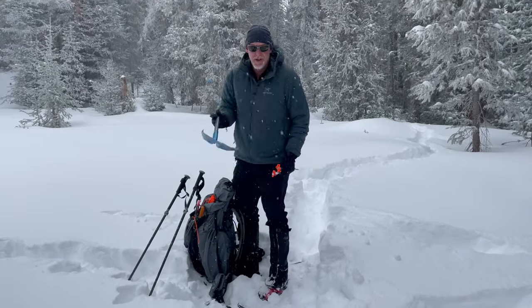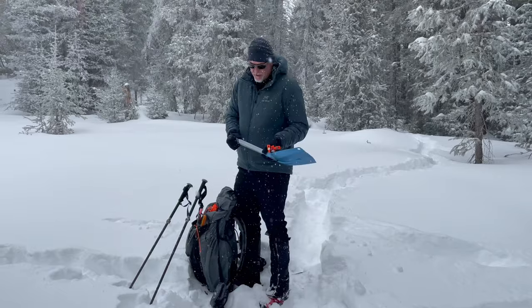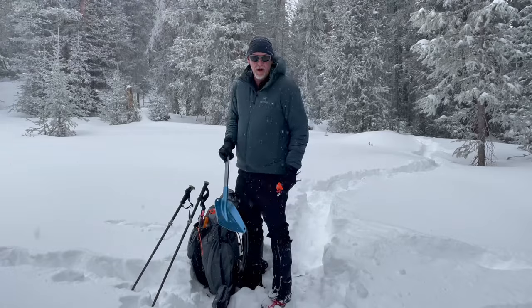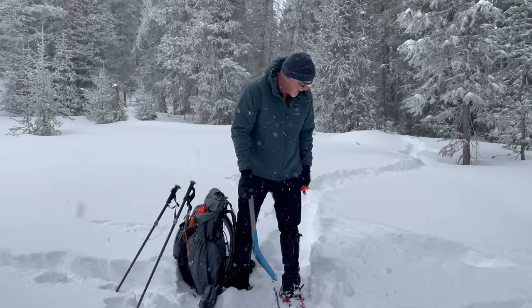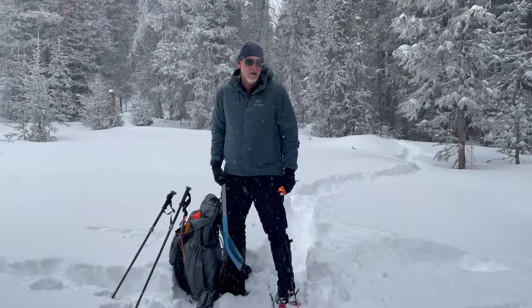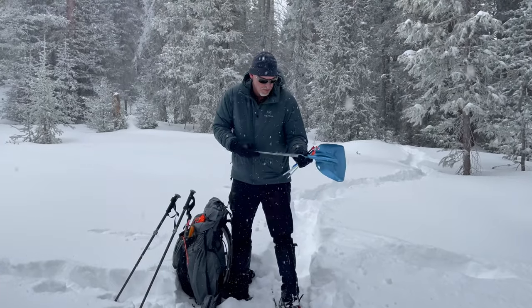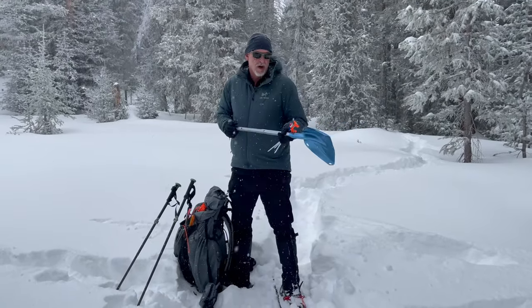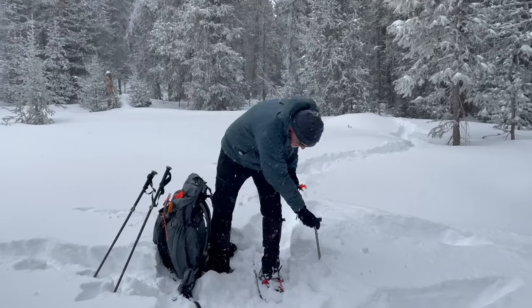Another tool you might use is a shovel. A shovel can be useful not only for digging out — sometimes if the snow is really fluffy, you've got to go all the way to ground to get a good anchor. Had to do that in Montana with a 12-man tent; it took three of us about a half hour to carve out enough snow just because we could not get purchase. A shovel is also handy for artistry — you can dig into the shelter, make it bigger, make furniture, all sorts of neat things.